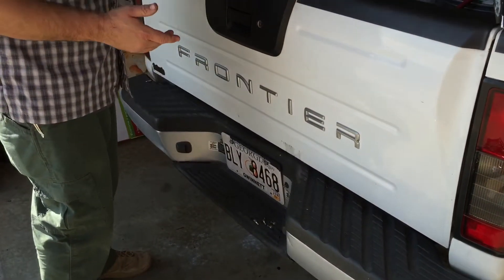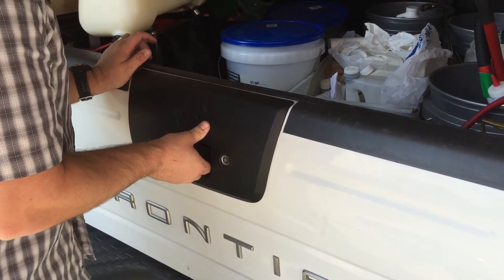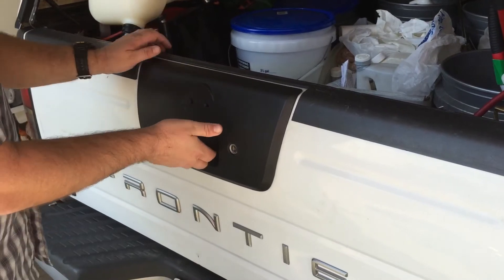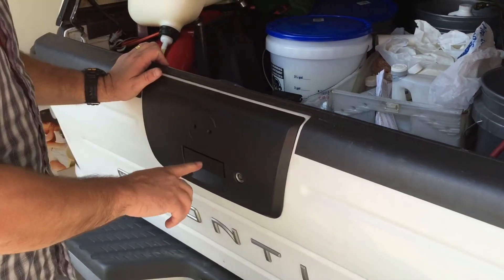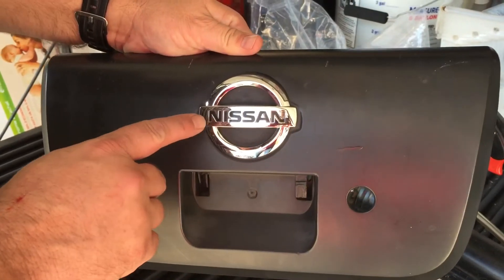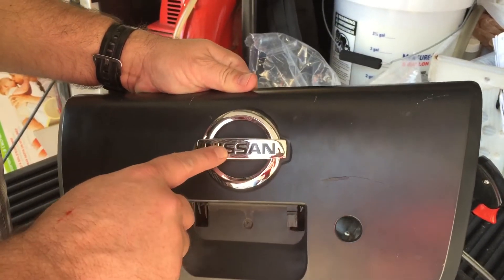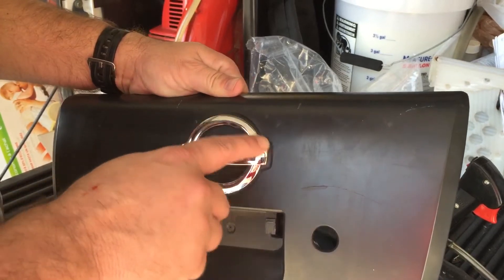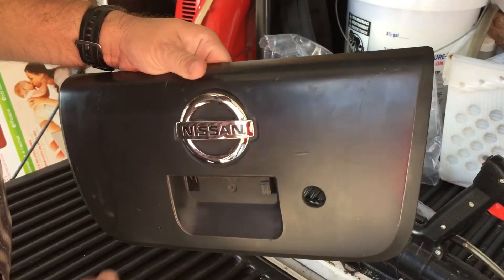One other tip: if you push in on the tailgate and then pull the handle — push in, pull — see how that tugs? That's going to give you a lot more lifespan on your new handle, and that's true with the old handle as well. The last thing that needs to be done to get that factory look is to replace this trim piece, and they don't ship that with the replacement. So I'm going to take this one off and reattach it to the new piece.